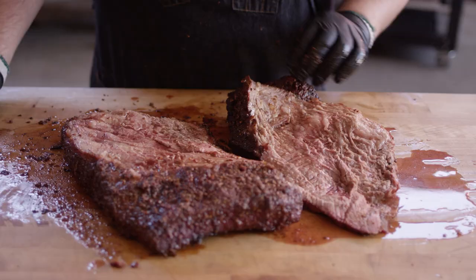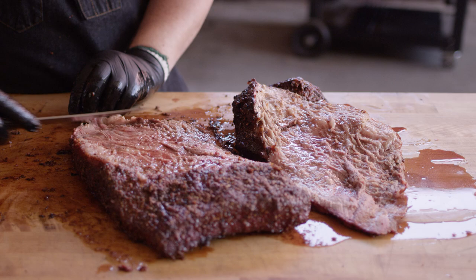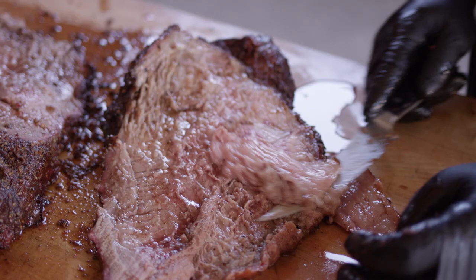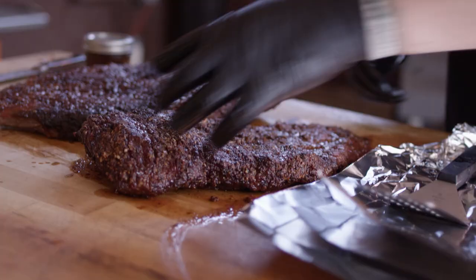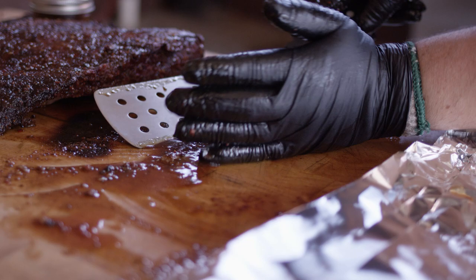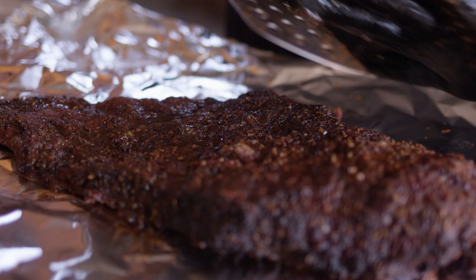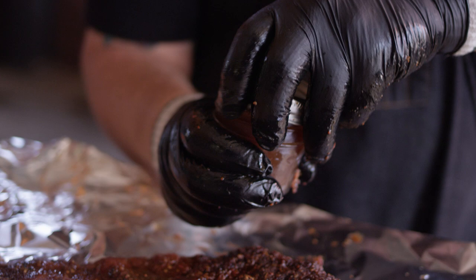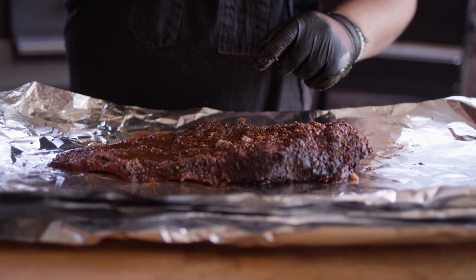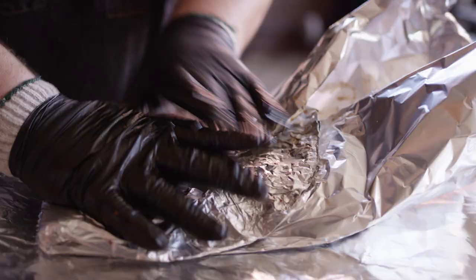Just to clean this up a little bit, I'm gonna take off some of that hard fat that doesn't render as well. So we'll start by putting this point here on the foil. Look at all this goodness that's left on the table — we don't want to leave that behind, that's really flavorful stuff. We'll leave some of that for the flat as well. And remember that half cup of injection we saved back — we're gonna put a quarter cup in each wrap. A little beef stock, Worcestershire, hot sauce. Tons of flavor going into that brisket. Do yourself a favor and use two sheets of foil — that way if one gets punctured, you don't lose all your juices. And you want to wrap this up just as tight as possible. The tighter we wrap, the less room there is for steam, the more bark we retain in the end.